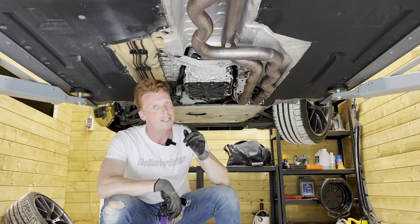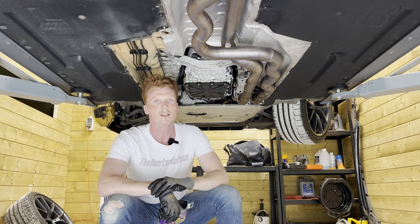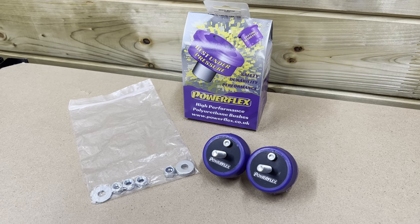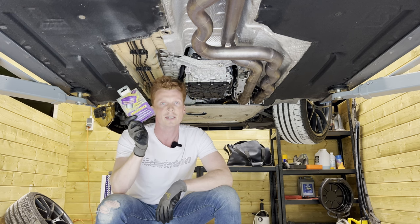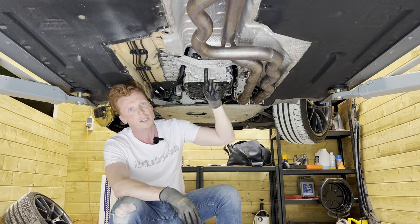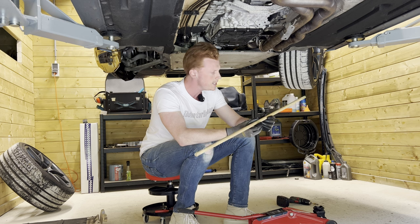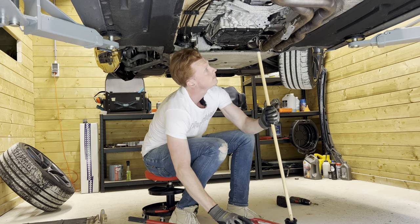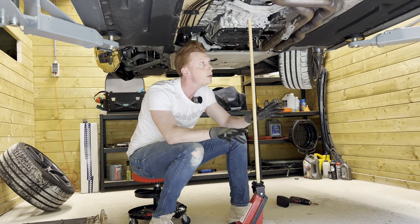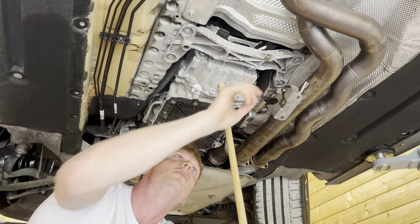Another serviceable item are the transmission mounts. While we're in there I thought it was a good idea to have these changed out as well. Powerflex was kind enough to sponsor the channel by providing these transmission mounts. These apparently provide for a tighter fit of the transmission in the chassis — interesting to see how it feels when they're installed. First we're going to support the transmission because we're removing the carrier that holds it to the chassis. To support the transmission I'm going to use a piece of wood and the jack — in the ghetto, I don't care as long as it does the job.